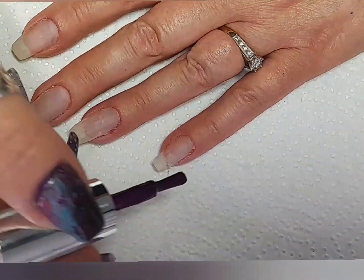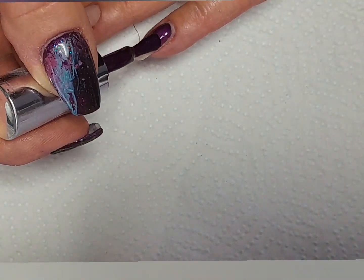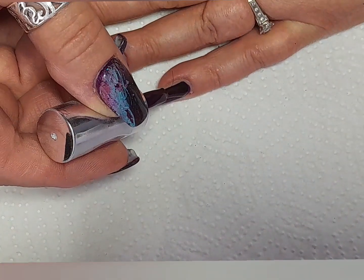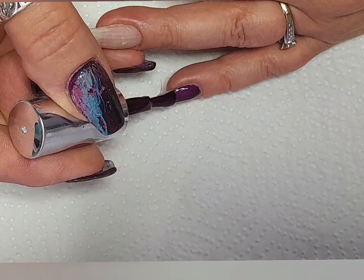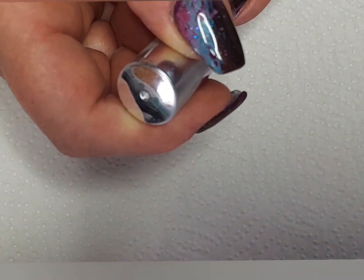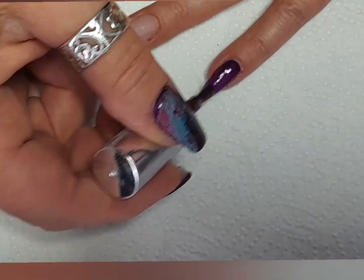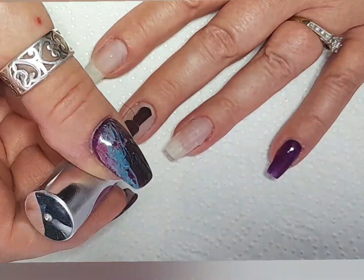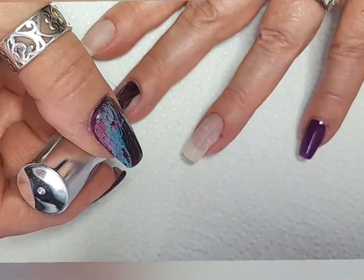Hello and welcome back to my channel. In this video I'm doing my own nails. As you can see, it's my natural nails. I've gone over them with some rubber base coat and a couple of layers of Bob Clear, and now I'm doing the design.